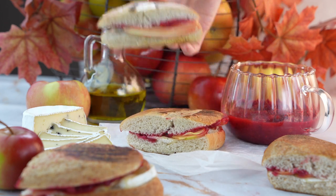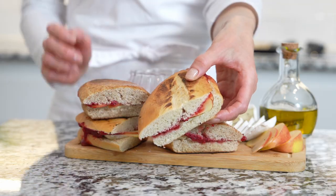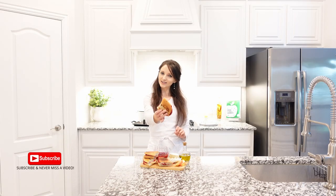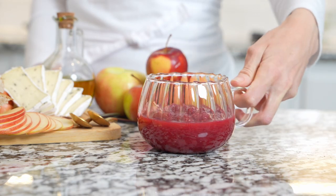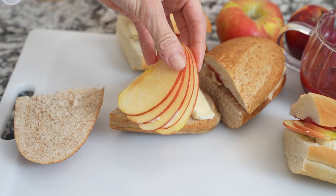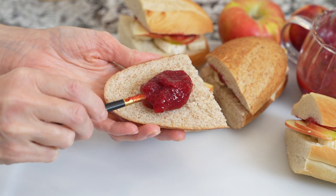Cranberry apple sandwiches made with brie cheese, sweet apple, and cranberry sauce are a quick three-minute sandwich, great for breakfast, lunch, or a snack. Cut a roll in half, top with brie cheese, sweet apple, and spread some cranberry sauce, then press the two sides together.